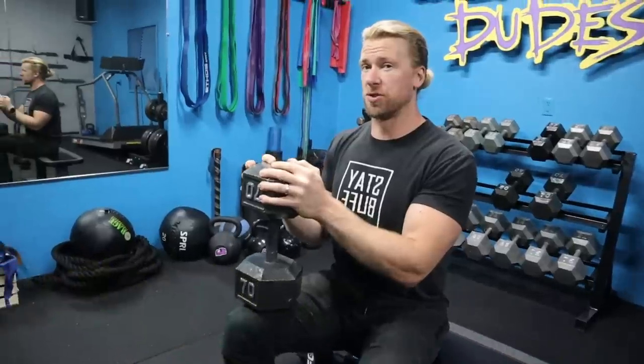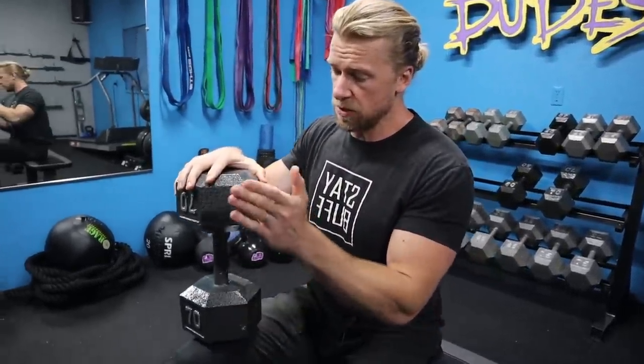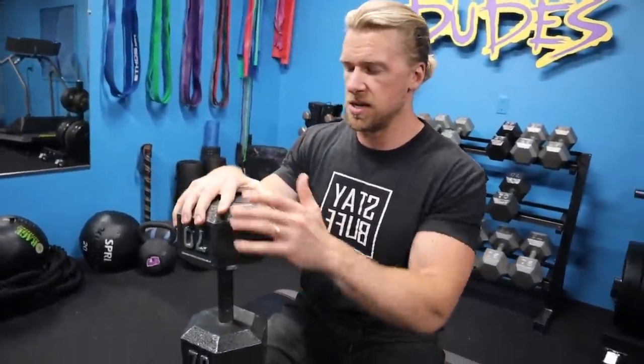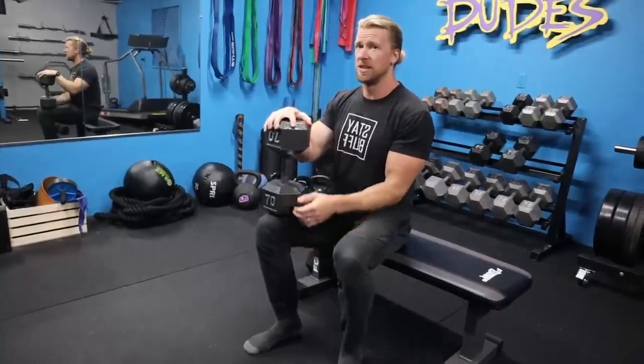After going through that murderer's row of leg exercises, this one feels almost like a little cool down — but we couldn't forget the calves. Even if the only equipment you have is dumbbells, you can still hit them. I'm placing one single dumbbell on my right leg around the knee and lower thigh area, and just going to rep it out one leg at a time. It's 12 reps on each calf and we're doing four sets. Not the most exciting exercise, but it's one you can't neglect — much like the hamstrings, you've got to remember the calves.